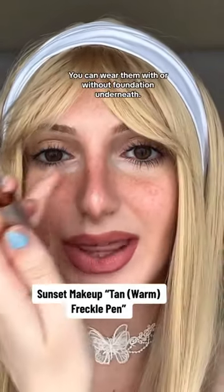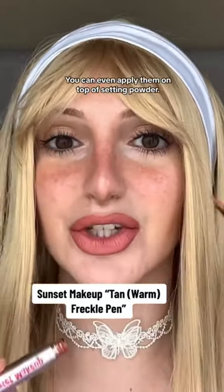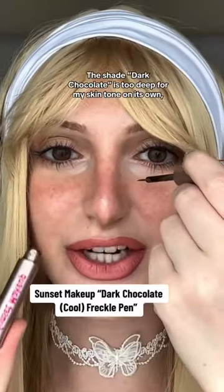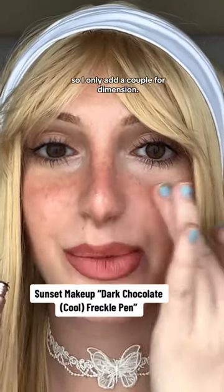You can wear them with or without foundation underneath — I am wearing foundation right now. You can even apply them on top of setting powder. The shade dark chocolate is too deep for my skin tone on its own, so I only add a couple for dimension.